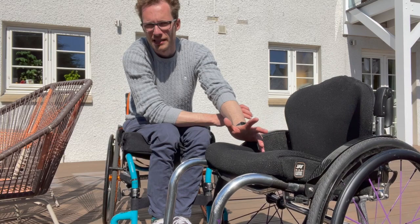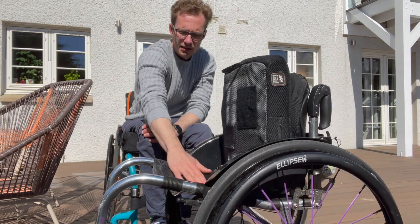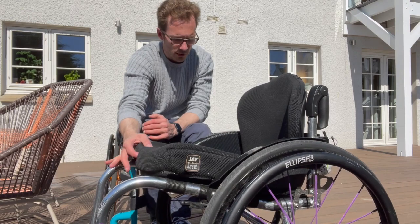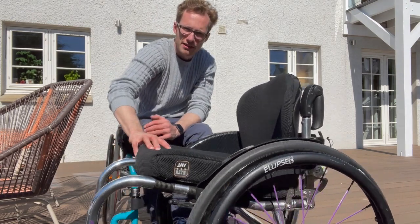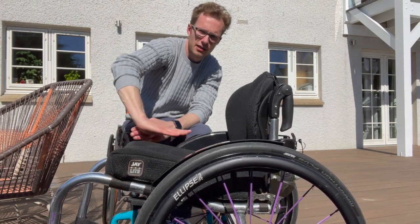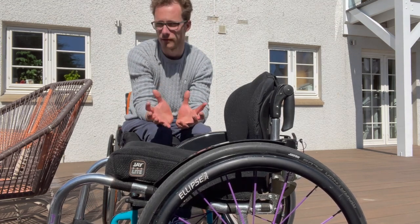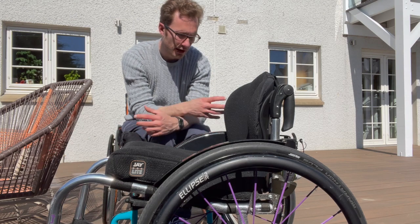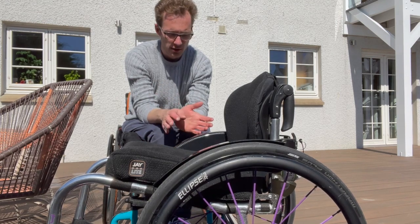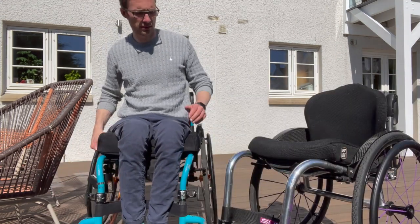I'll skip over the cushion because it didn't come from RGK and everyone's cushion will be different, though they do offer cushions. The underside has tension-adjustable straps which I haven't had to adjust so far but imagine I will over time. The seat is a kind of ergonomic tapered design — there's a backward-slanting section that then goes flat, which kind of hugs you and that ergonomic design is supposed to be more comfortable and secure. That's part of why these chairs are made to measure.